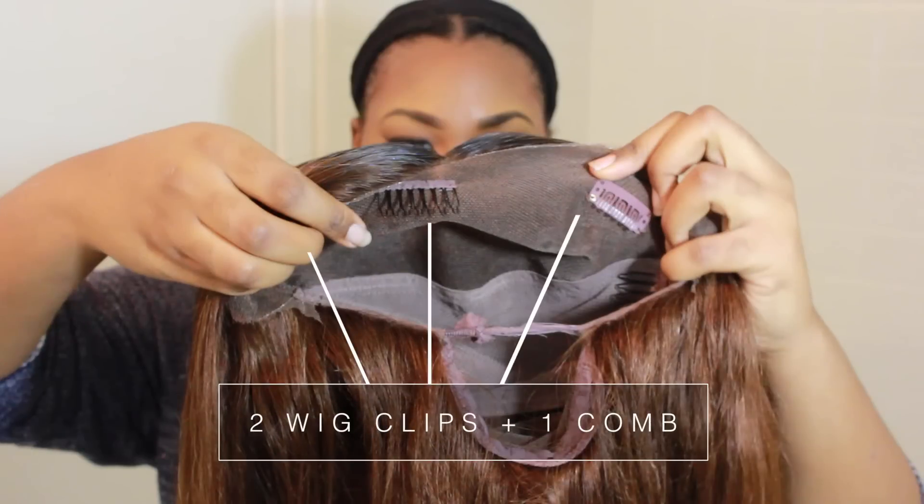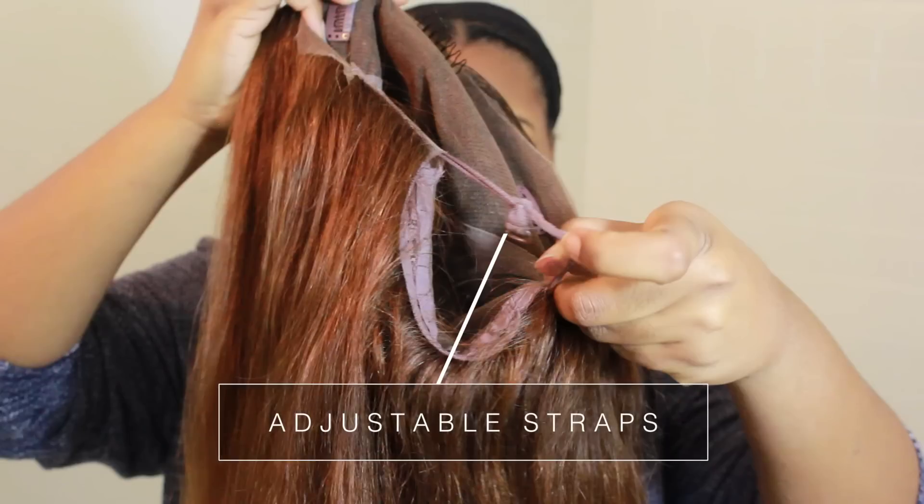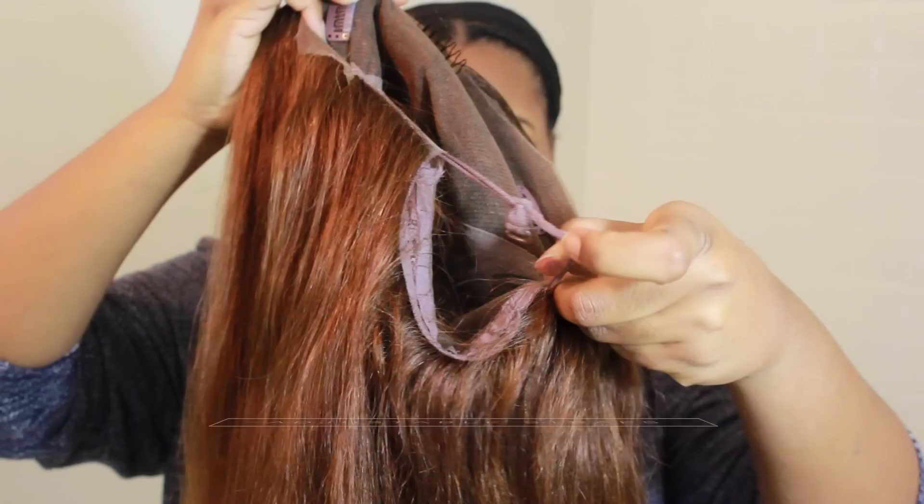Here we have three — well, one comb and two wig clips. Then we have the adjustable strap, which actually broke on me so I just tied it together. I'm just going to apply my wig. It did come with a stocking cap as well, which came in handy.